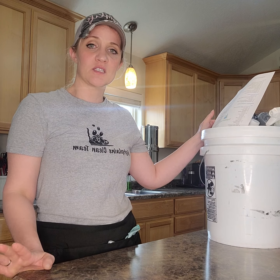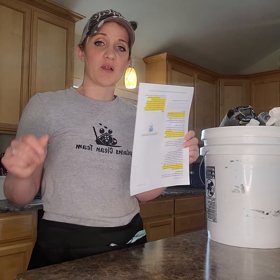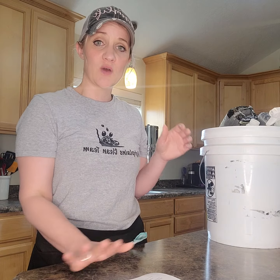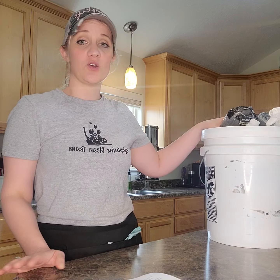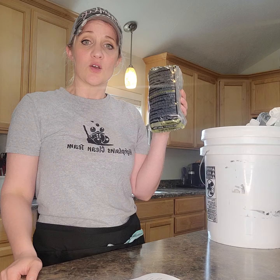All right, guys, these are the supplies that you need to have in your bucket. You're going to have a plastic sleeve where all of your checklists are going to be. Make sure you have enough for the week when you're requesting supplies or going to get resupplied.